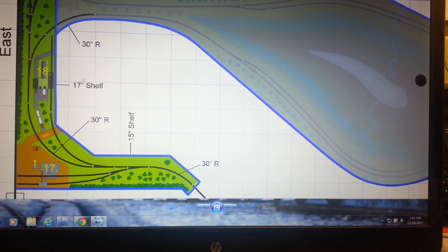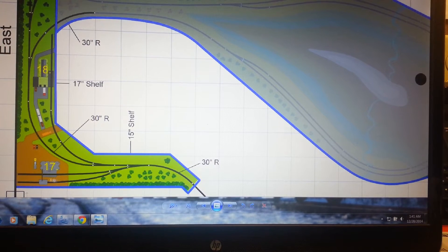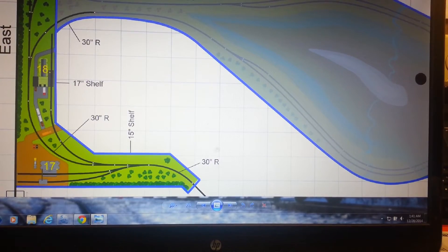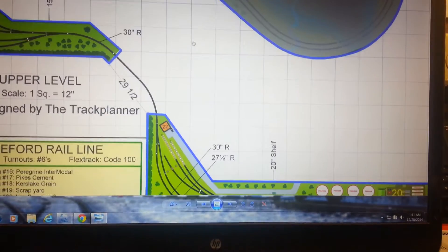On this side is a grain facility — everybody knows that kit I think. And down here I'm adding a cement plant after looking at Brian Boltz's layout and some other cool things he inspired me to do. Plus I had the room, so lots of stuff to do on the layout.